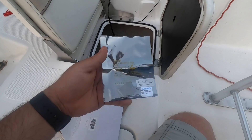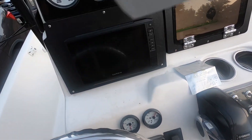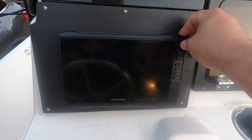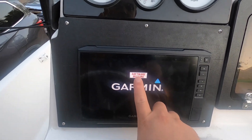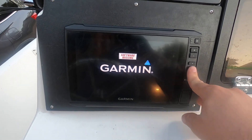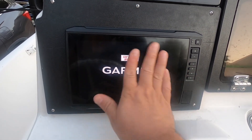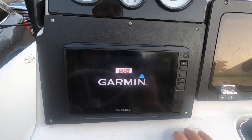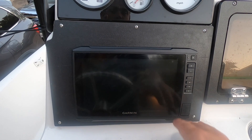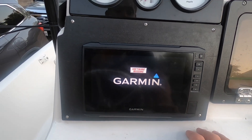I have the instructions and I have the Garmin unit right here. When that transfer happened it shows 'software missing Garmin,' and at this point nothing works — absolutely nothing. The touchscreen is not working or anything like it. I turned it off and on several times and it is just not working. So here are the instructions on how to fix it.